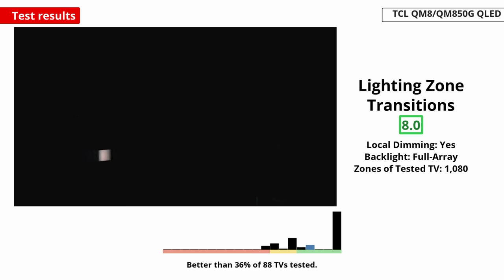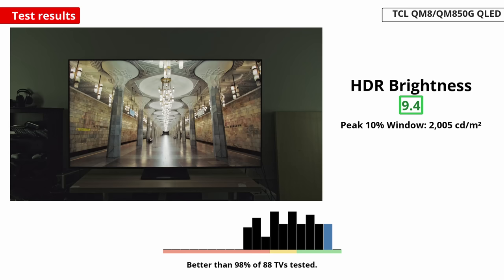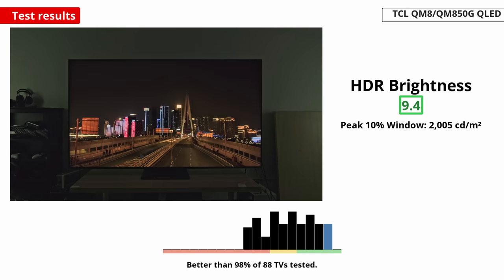The local dimming keeps up with fast-moving objects well, and you can't tell when an object moves between dimming zones. The 65-inch unit we tested has 1,080 dimming zones, and the larger sizes have more zones, so the local dimming on those should be better. This makes it great for watching HDR content, and it gets incredibly bright, enough for small highlights to really stand out.